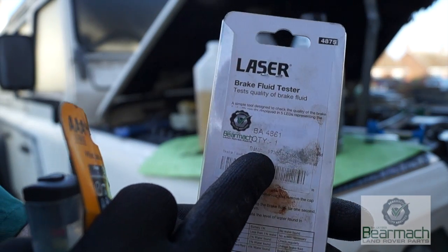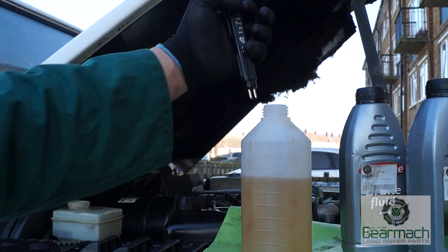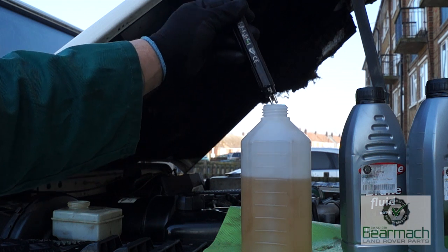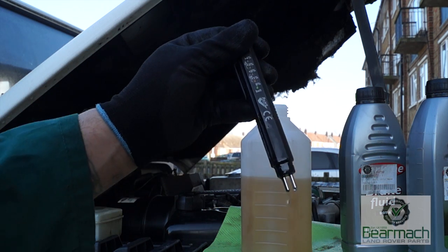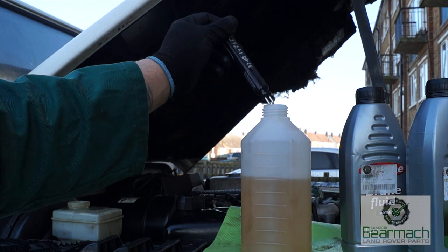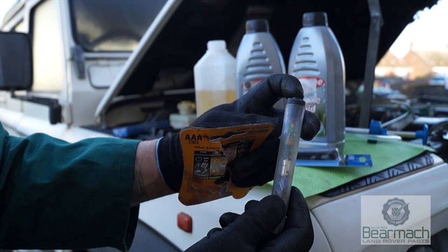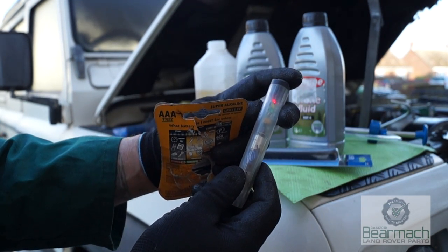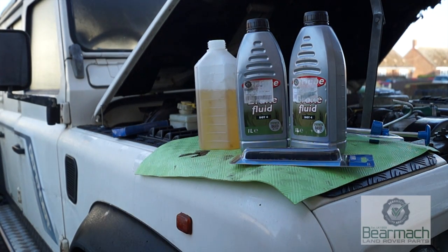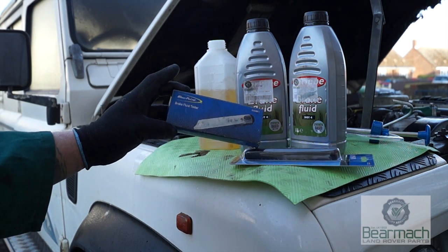We have a tester here — BA4861 from Laser Tools — for checking brake fluid moisture content. You use this instrument to see how much moisture is in the brake fluid. It also pays to check new fluid before you put it in your vehicle. These instruments suffer from flat batteries — this one is showing a red light telling me the battery is flat. Tools like this really do need to be used regularly when servicing your vehicle.